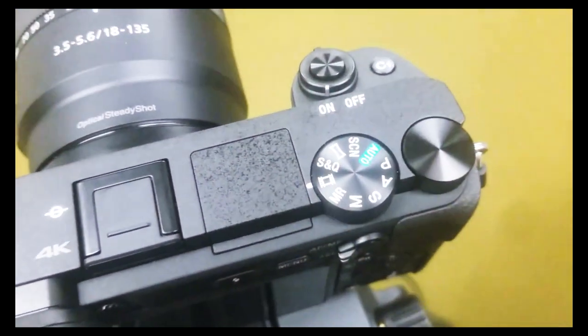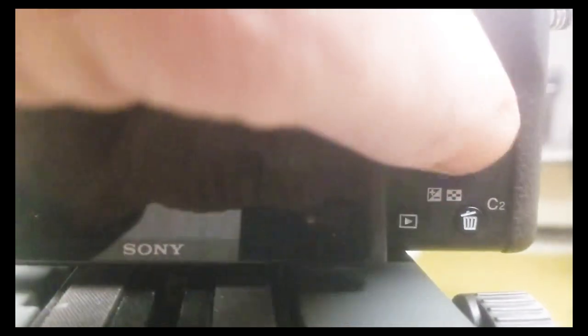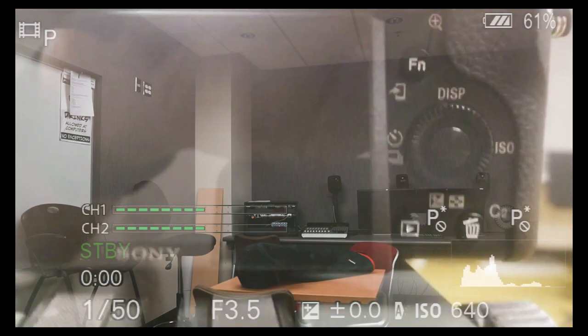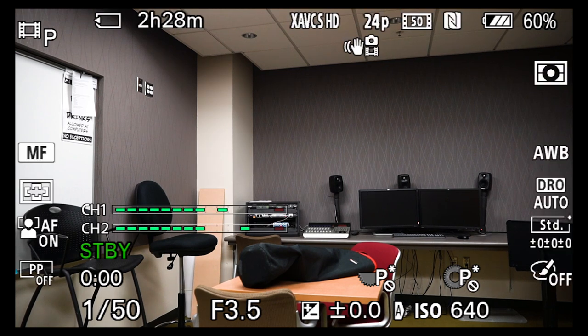Scroll your wheel over to the movie mode. Then I'm going to bring up my display settings and look at the camera settings. I'll hit the display button — the wheel on the back of the camera — and push it up to cycle through different display levels until I get all of my settings displayed on my camera screen. Now let's talk about what each of these settings does in video mode, starting at the top with XAVC-S HD in 24p.